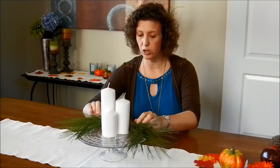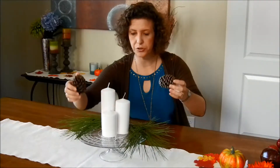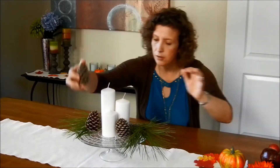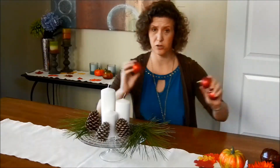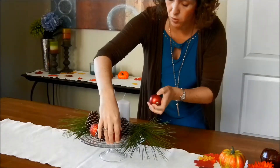I grabbed these from my yard off the pine trees. Just be careful of the sap. If you have some pine cones that have fallen down too, you could do that — just kind of set them around. And then you probably have some extra ornaments that don't fit on the tree, and you can put them around.